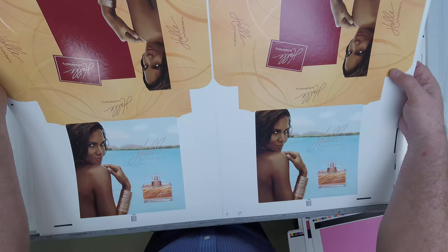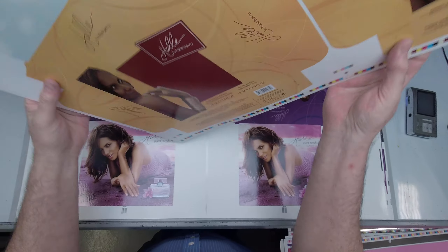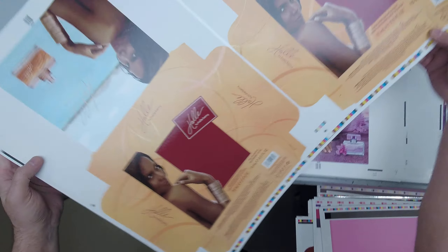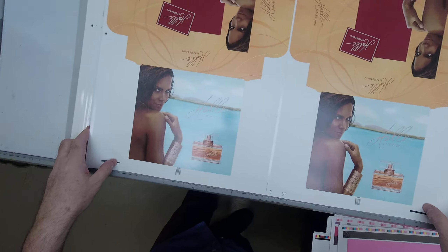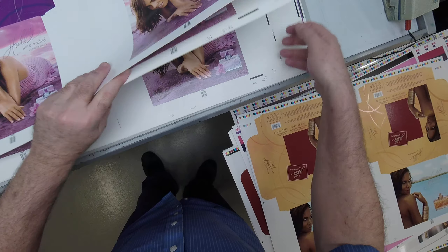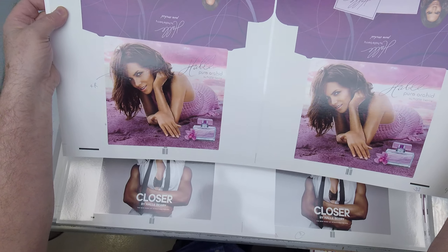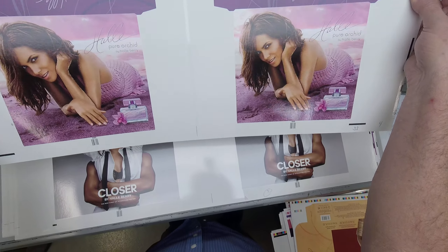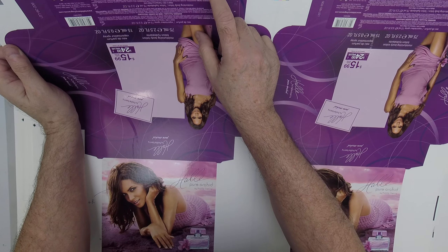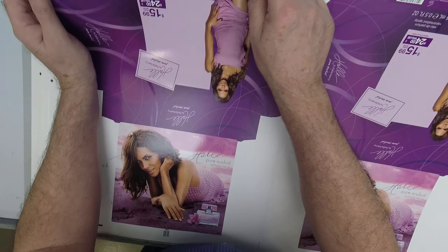We're doing some special effects here with spot gloss coating. We've got KCMY and then this dark burgundy color right here. You can see we've got some spot coating effects. This will be a die cut window. Hopefully you can see the effect as I angle this — you can see the glare coming off that spot UV coating.